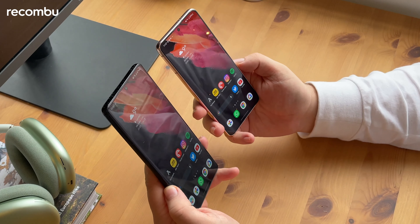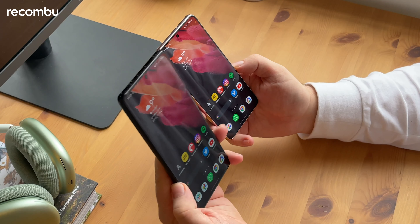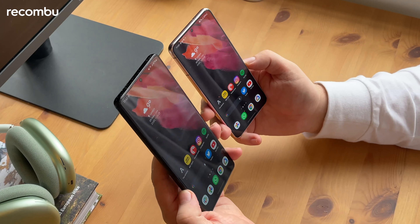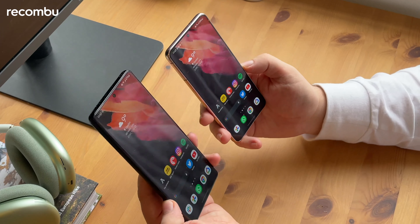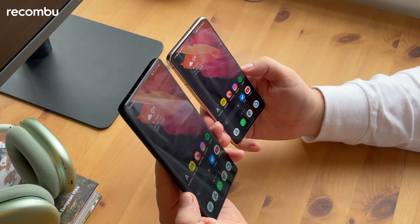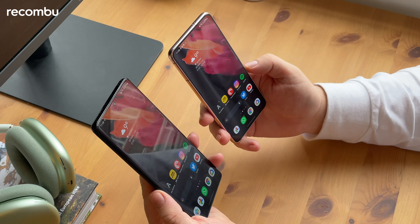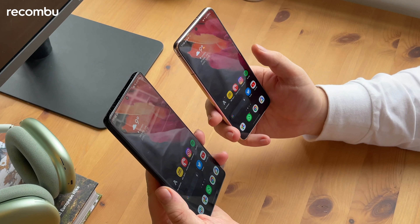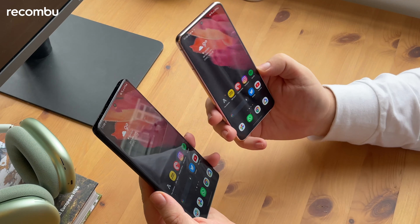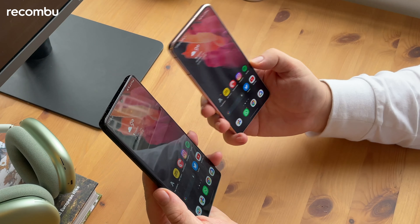There are loads of differences between these two devices. Obviously the biggest is the price. The Ultra is the full-on high-spec beastly phablet flagship, which comes in over a thousand pounds, over a thousand dollars. If you want all the specs and all Samsung's new innovations, the S21 Ultra is the one to go for. If you want something a little bit more modest, the Samsung Galaxy S21 is actually a lot cheaper, around 769 pounds or 799 dollars.